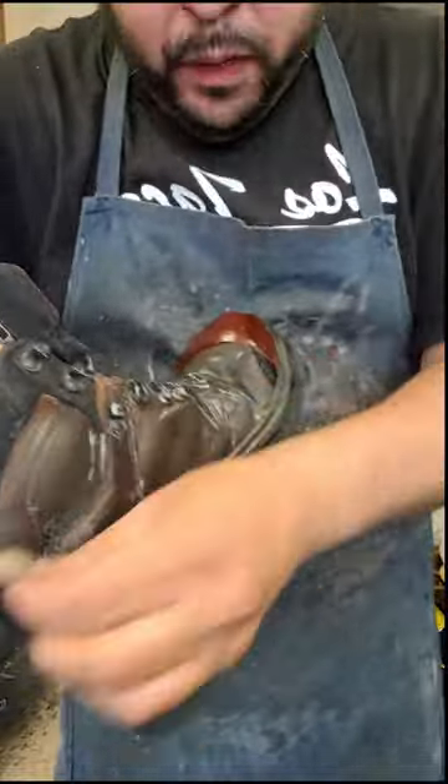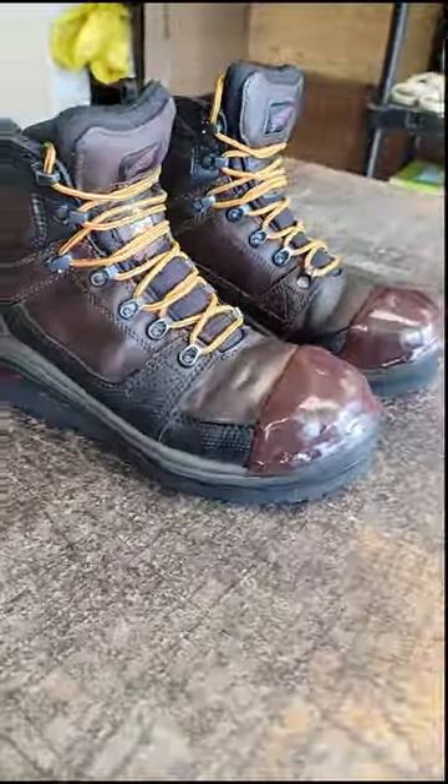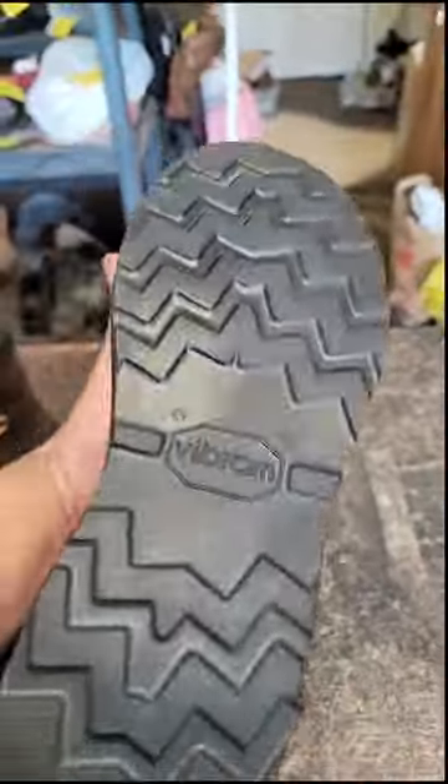So this is how the boots turned out for the client. What do you think of the orange boot laces? Was it a good decision or not? Let me know in the comments.